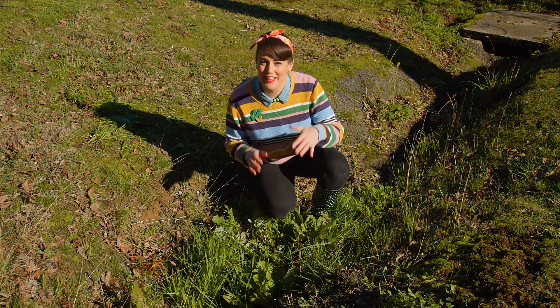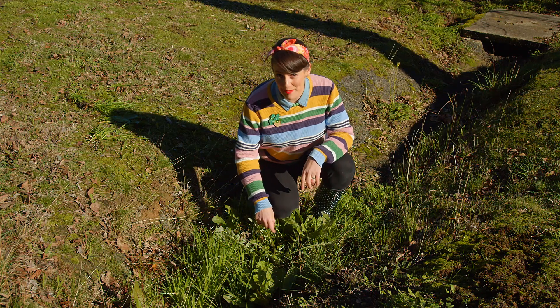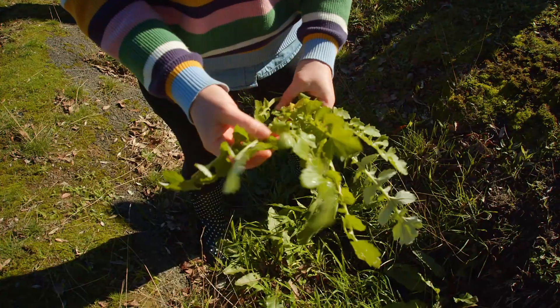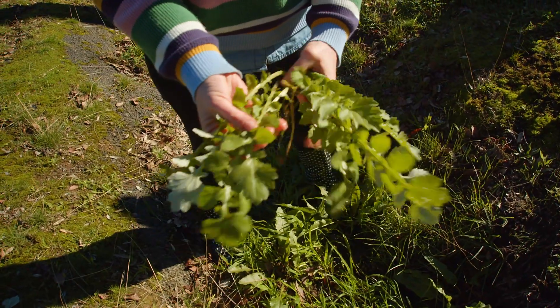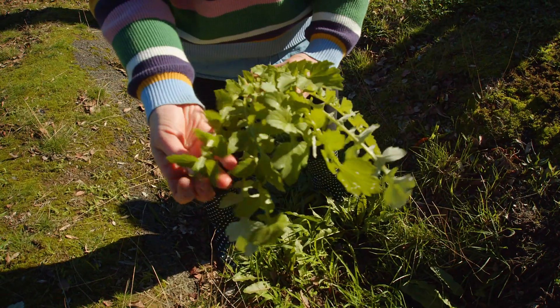Here is a common weed that can take over garden beds, lawns and paddocks. This is Cape Weed. Cape Weed is categorised as a broadleaf weed. It's got large, flat leaves that can grow as large as a dinner plate.